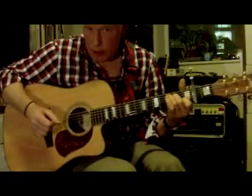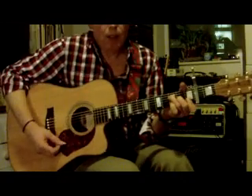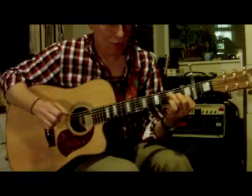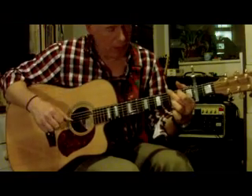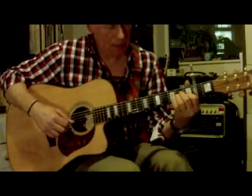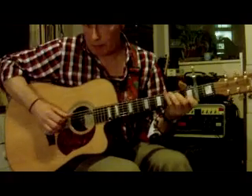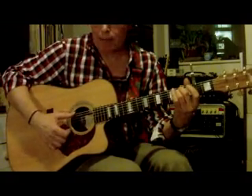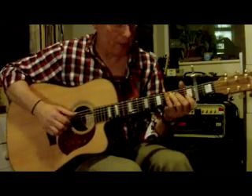In the key of C, the common chords are C as number 1, F is the 4 chord — sorry, it's not that easy if you're just starting out — G is the 5 chord, and A minor, the relative minor at number 6. They're all really common chords used in songwriting. You're also going to need an E minor, which is in the key of C — that's chord number 3 in the family.